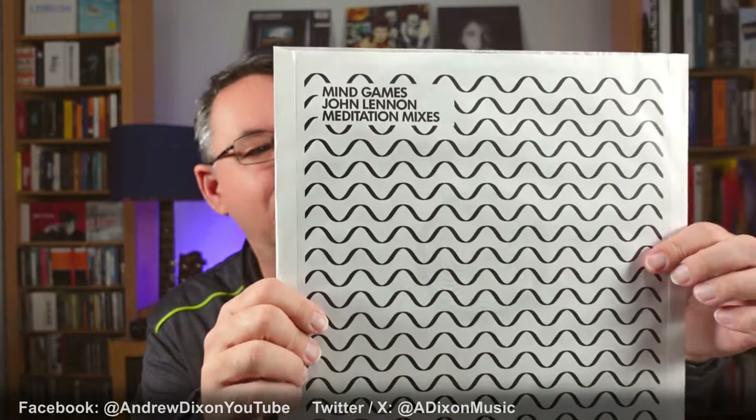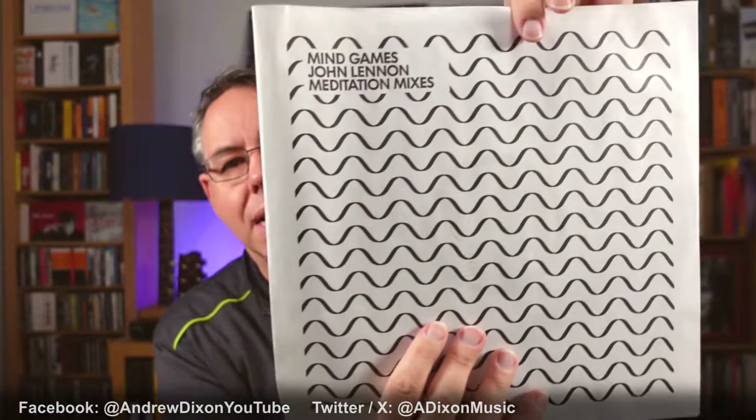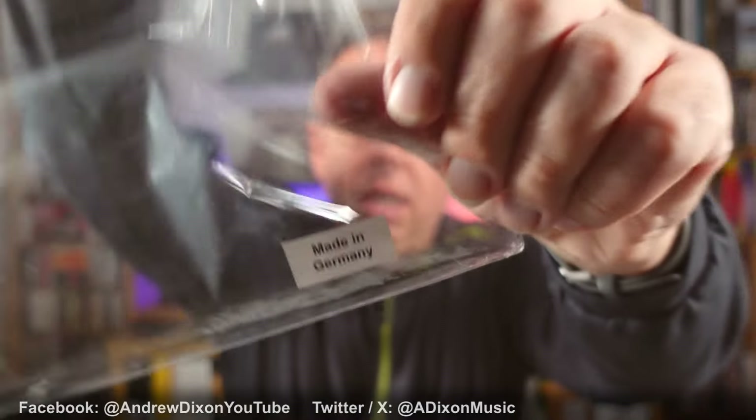That is only going to appeal to a limited audience — let's not beat around the bush. This isn't going to be something that everybody is interested in. If you're not interested in it, don't worry about it, move along, listen to something you are interested in. Also worth pointing out that this disc three has different types of waves on the polylined sleeve, and that this is made in Germany at Optimal Records, which for many people is a good sign of quality.